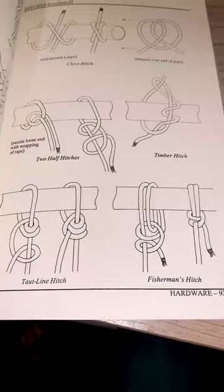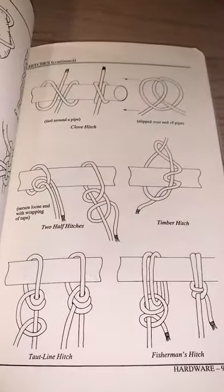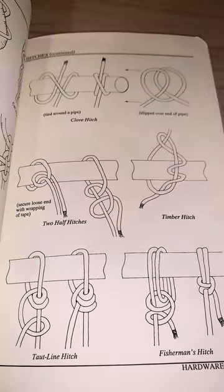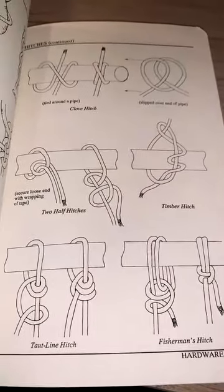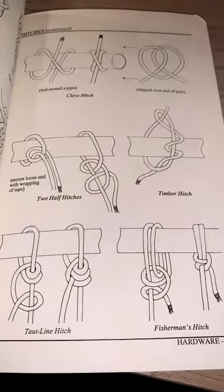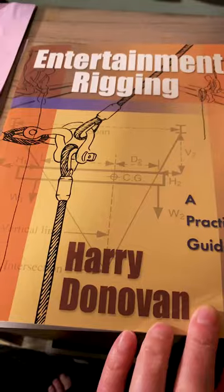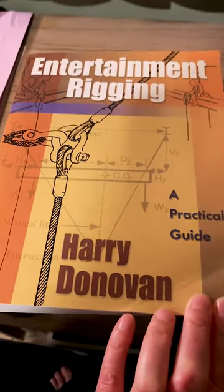It shows four other hitch varieties, but the Backstage Handbook doesn't specifically say anything about the application of these hitches. Even though you're seeing them drawn on a batten or on a pipe, it's not saying these are the correct hitches or applications for tying your lift lines to your batten.